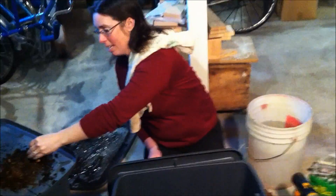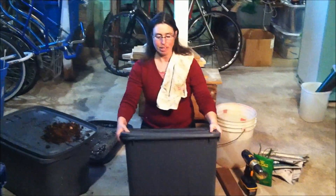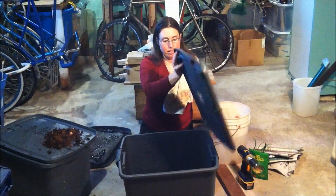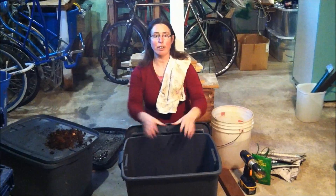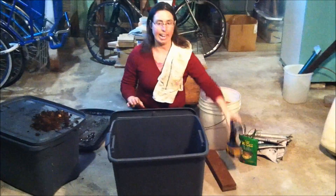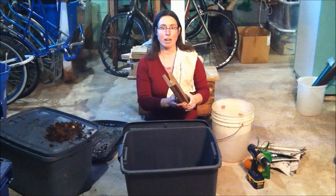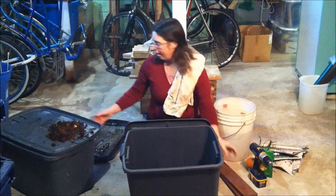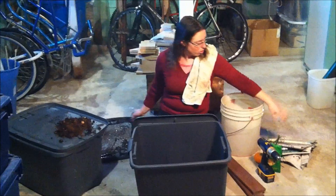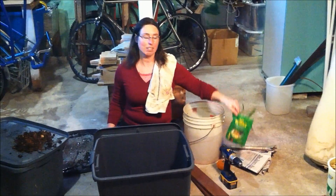So how do you make a worm bin? Let's get started. You need a container with a lid, preferably one that's nice and wide so that you don't have to build up too high — you can spread it out. You need an eighth-inch drill bit, some wood or bricks to set your bin up on, a tray for the bottom, newspaper, water, and veggie scraps or kitchen scraps.